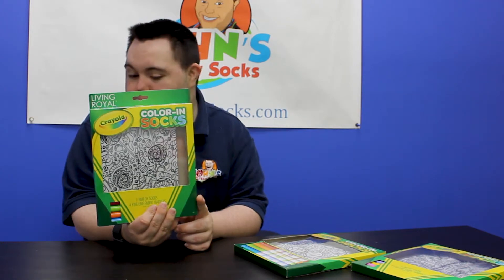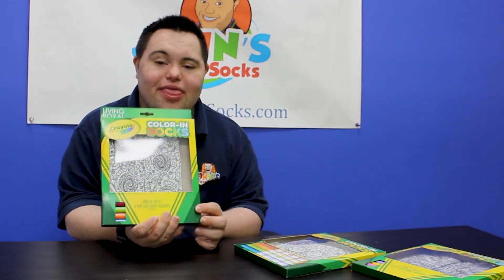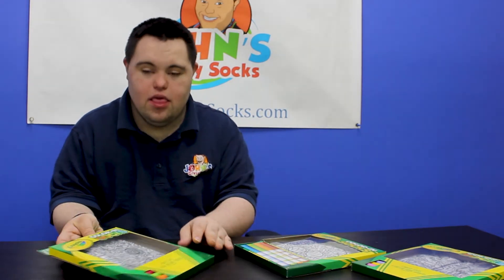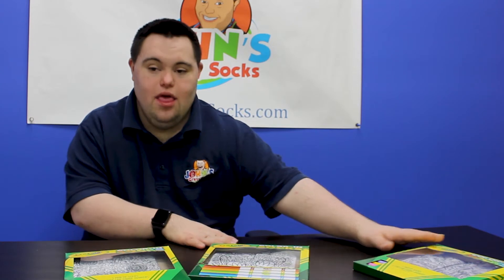Great for birthday parties? Oh, birthday parties like that. Something fun. So we have a bunch of coloring socks available on our website, but act now because they go super fast and we can't keep them in stock. They go so fast.